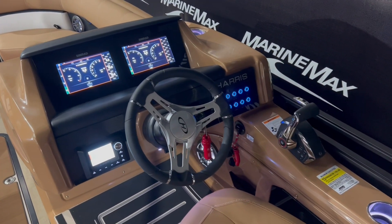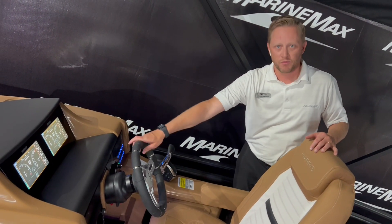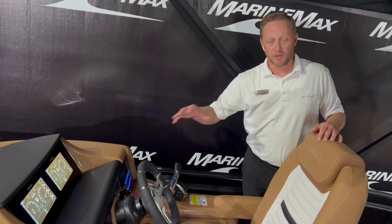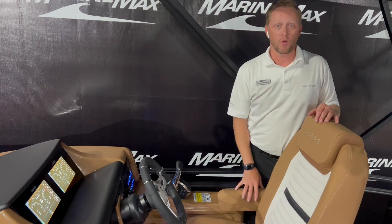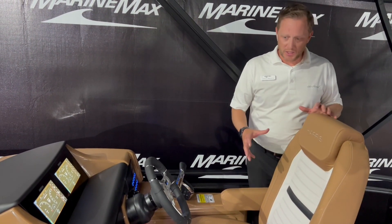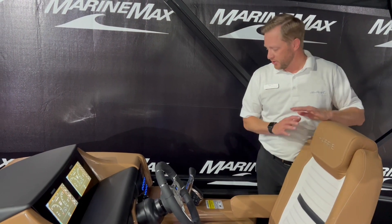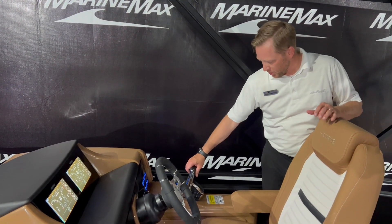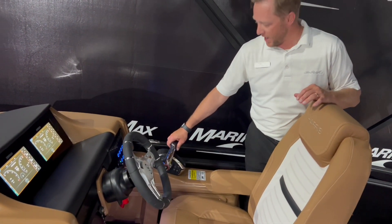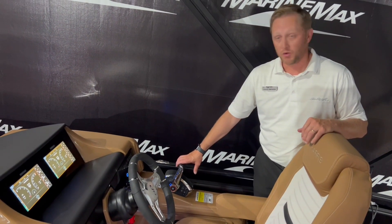This is a raised helm with a nice seat — white and black all inside. Got a beautiful steering wheel with real nice grips, and then the dual SIMRAD screens. All the information you could ever need: engine data, the lake you're on, depth — everything you're going to want. This is all built with JL Audio, so you've got all your speakers in here with lighting inside as well. Mercury also has a new throttle system here, which may look a little different from the past, but again — 250 horsepower Mercury behind it.